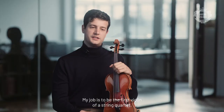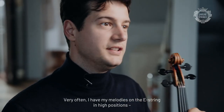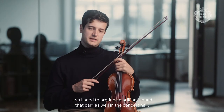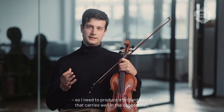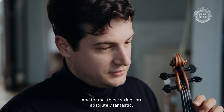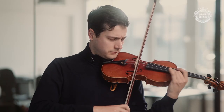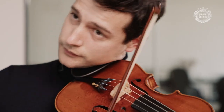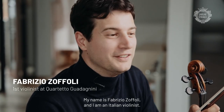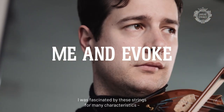My job is first violin of a string quartet, and many times I have my tones on the E strings in the high positions, so I must have a brilliant sound that goes far. My name is Fabrizio Zoffoli and I'm an Italian violinist. I was fascinated by these strings for many characteristics.